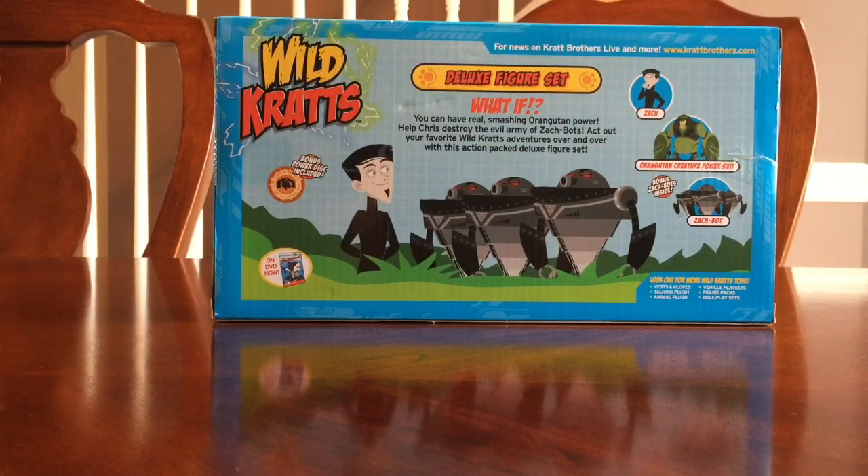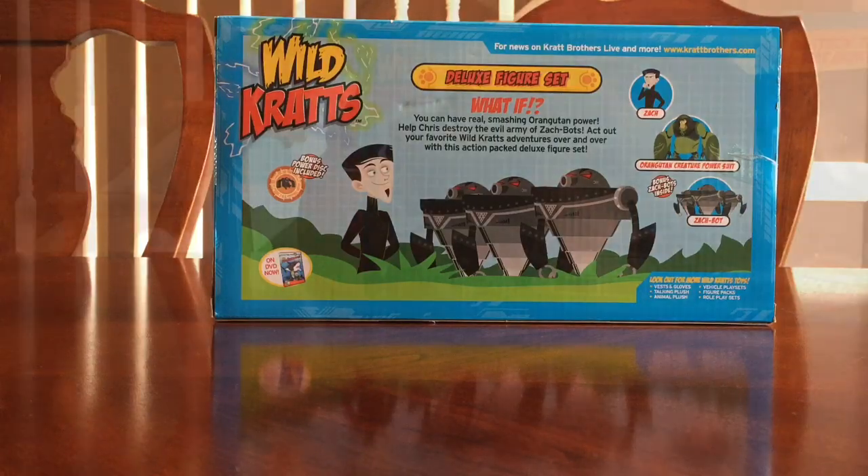Looking at the back of the box, it says deluxe figure set: 'What if you can have real smashing orangutan power? Help Chris destroy the evil army of Zack bots and act out your favorite Wild Kratts adventures over and over with this action-packed deluxe figure set.' So we will go ahead and start unboxing it.